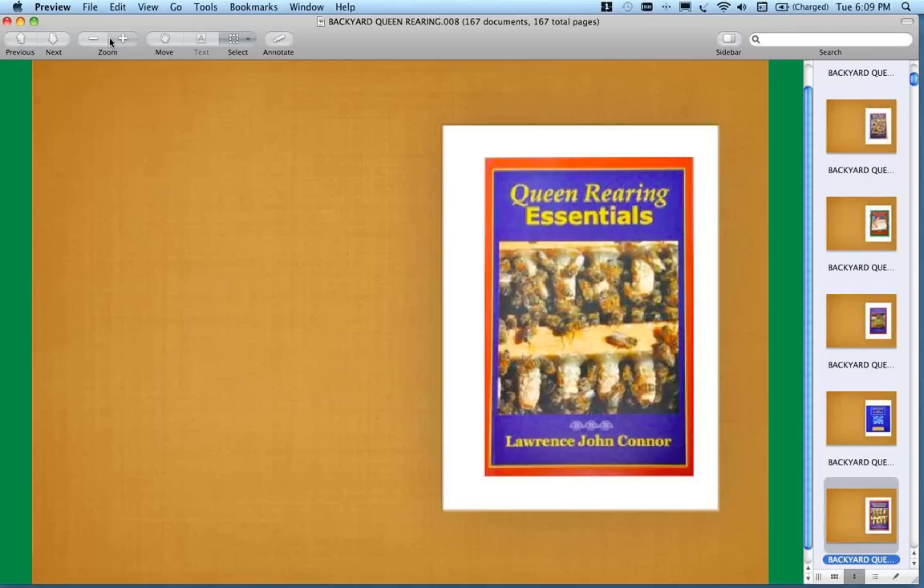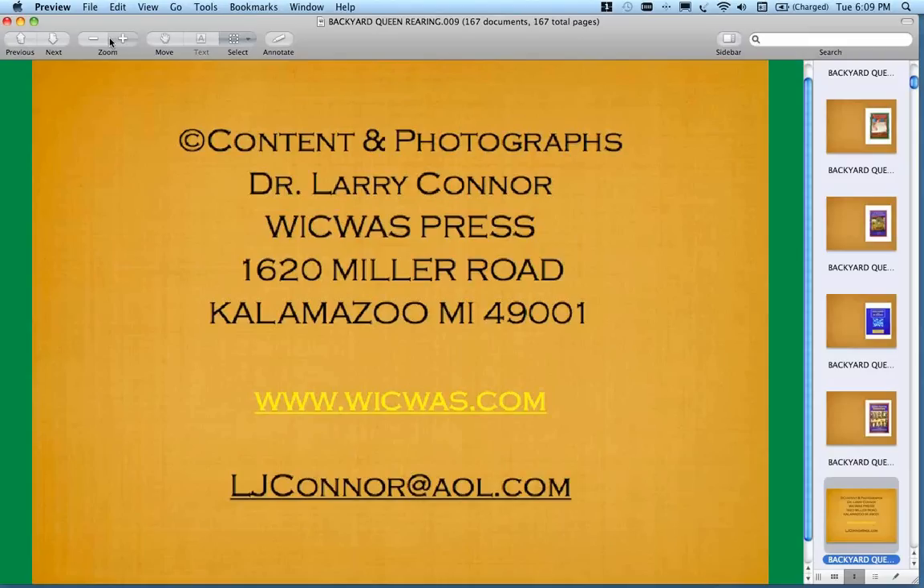To get a hold of me and find out about classes, you can go to my website at www.wicwas — that's W-I-C-W-A-S. A lot of people want to put a K in there, but there is no K in WICWAS. Or send an email to me at my email address.